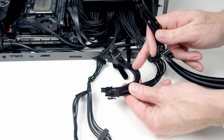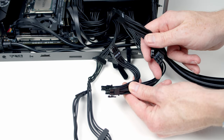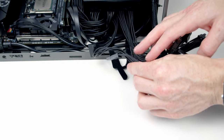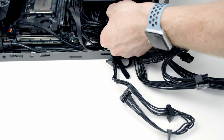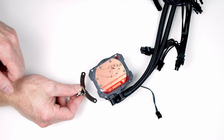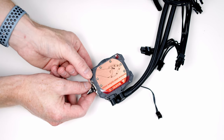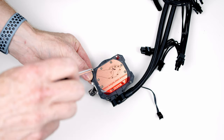Looking at the remaining cables, we have two 8-plus-8-pin PCIe cables — our graphics card will take three of these pins. There's also a SATA cable plugged in, which we won't need for this build so we'll unplug it. Next, install the appropriate CPU cooler brackets. We've got an AM4 socket so we'll use those specific brackets, line them up and screw in from the top.